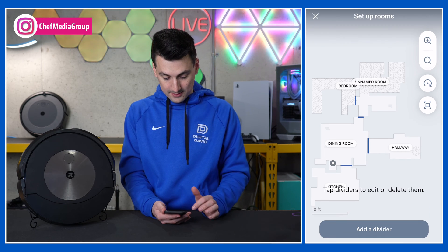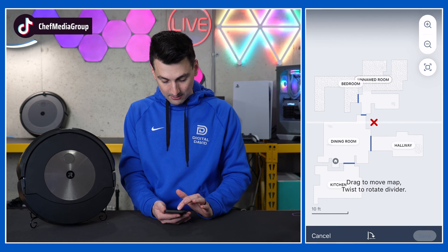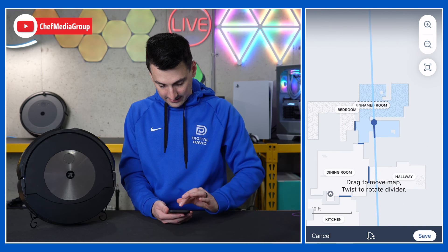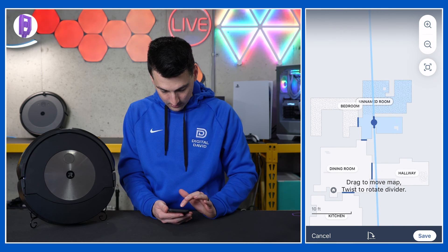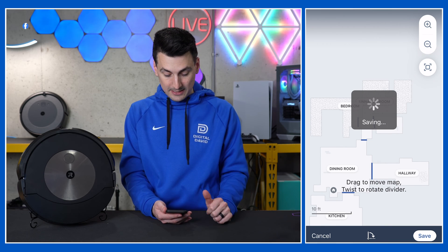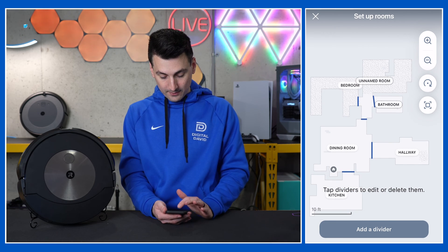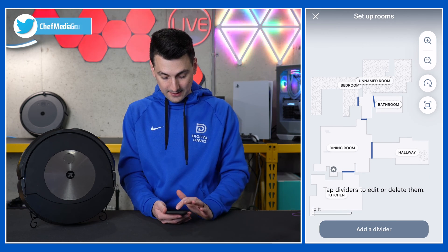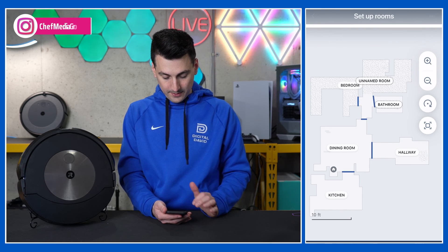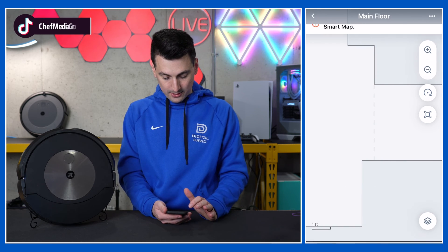First up, room dividers. Everything looks good with how everything was divided automatically, but there is one more divider I want to add in this area. We'll get that positioned how we want, call it right there, hit save, and it's going to add a new room. That new room will need to be named as well. We got our two bedrooms there — and it's smart enough to know that one is a bathroom. If you want to delete a divider for whatever reason, there's a little trash can — just select it and you're good to go.